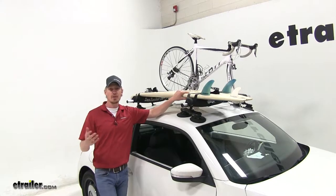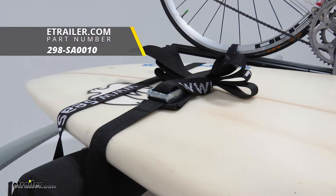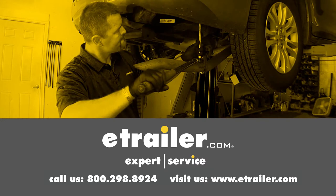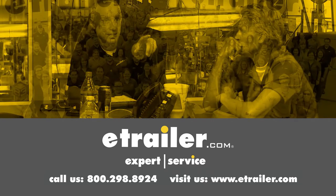They're also great for anywhere else that you need a cam buckle strap. And that's going to complete our look at the Sea Sucker Cambuckle Tie-Down Straps, part number 298-SA0010. Thanks for watching and click the link in our description below to shop, learn more, or visit us at eTrailer.com. Leave us a comment if you have any questions.